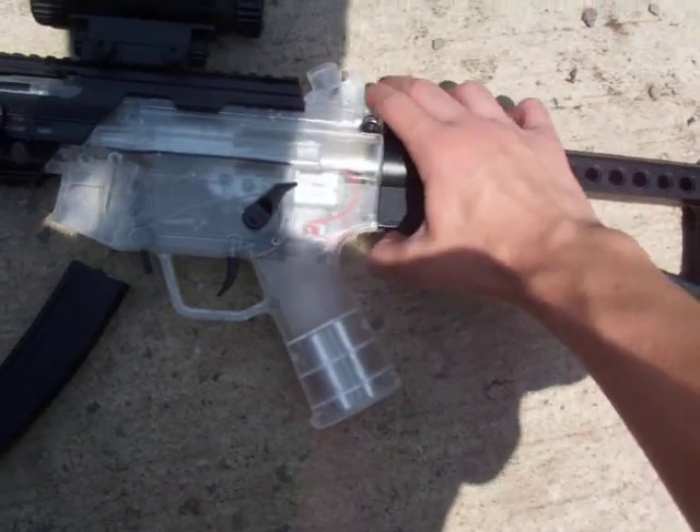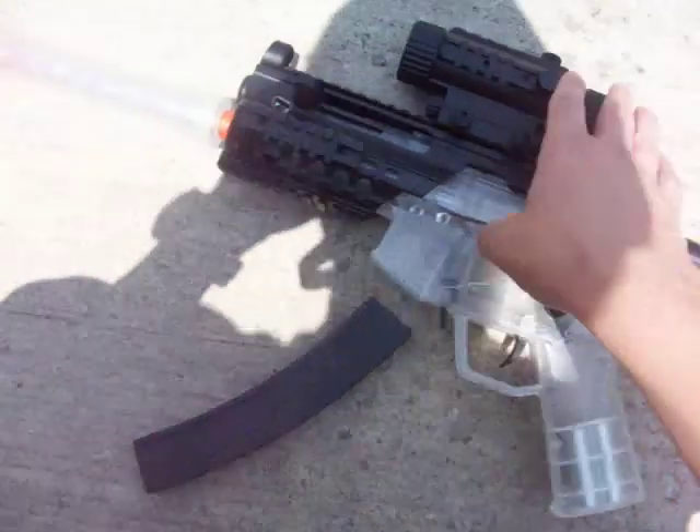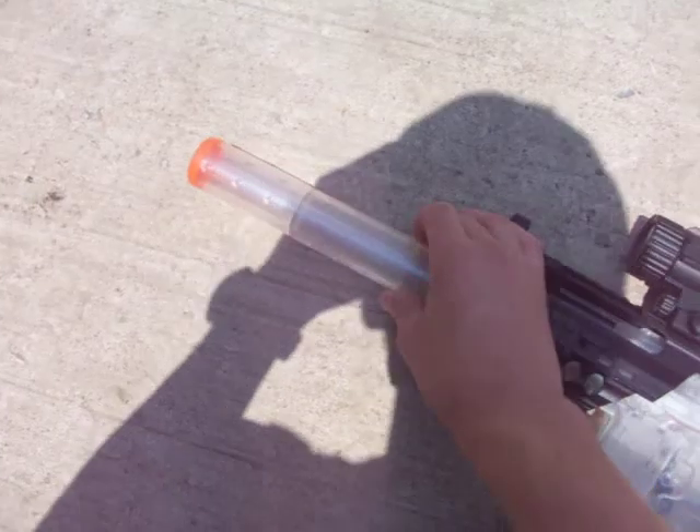To remove the stock, there is just a switch under it that you flip and pop it up, then put it back on and slide it down. And the barrel twists off.